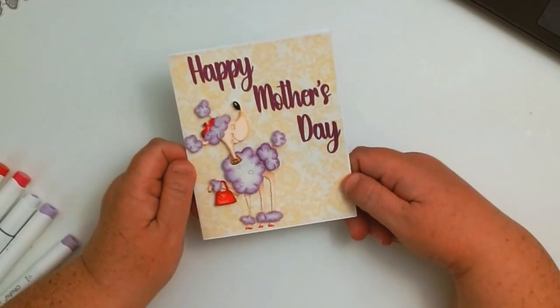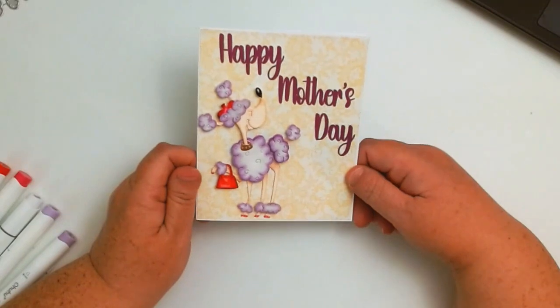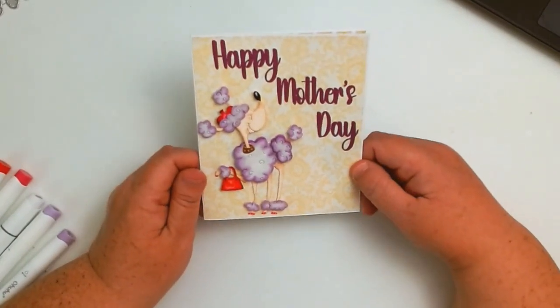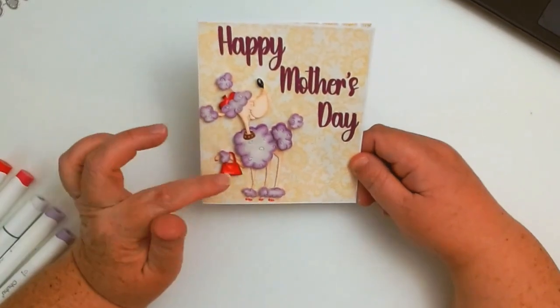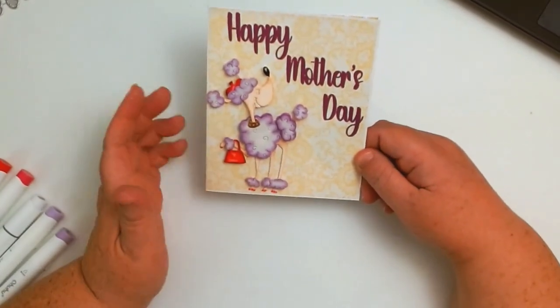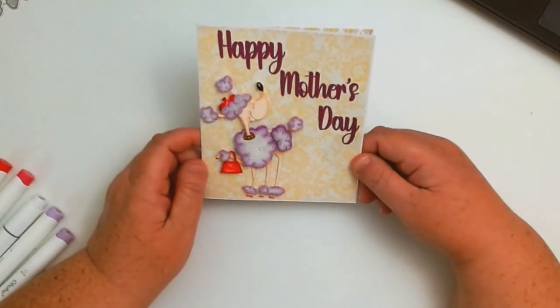Hello crafty friends, I am coming in with another DIY Art Bin project and today I decided to do a Mother's Day card for my mom. I hope you all love it. This is the card that I made — isn't it super cute? I just absolutely love this little French poodle or Parisian poodle, she's so cute. Just know that you don't have to use a hat or the purse for the accessories, and you could turn it into a boy poodle — I just prefer to make it a girl.